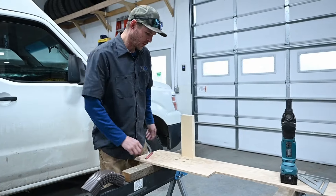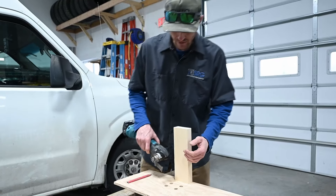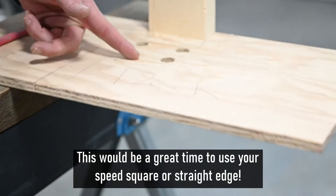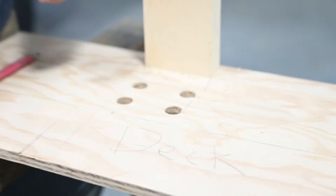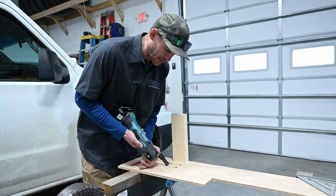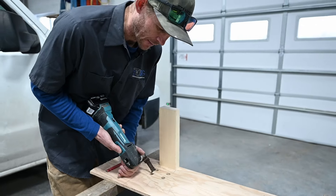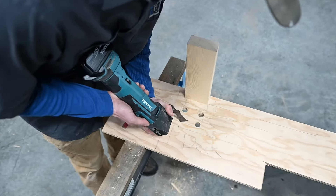Now that we have our four corners drilled out, it's time for the bean saw — the oscillating saw. Basically you're just connecting the dots: make a continuation of the very outside of the circle over to the other side. If you're working with decking that splinters really easily, score a line on the top with the saw or a utility knife, about a quarter inch deep across there, to cut the surface of the wood and help keep it from splintering out.